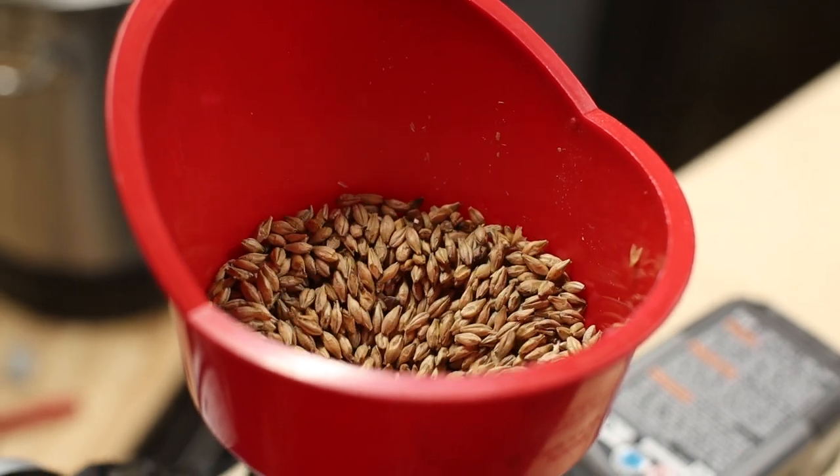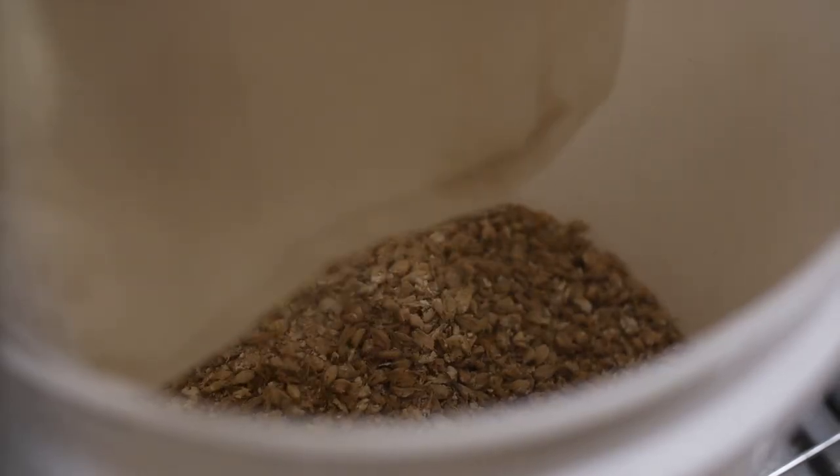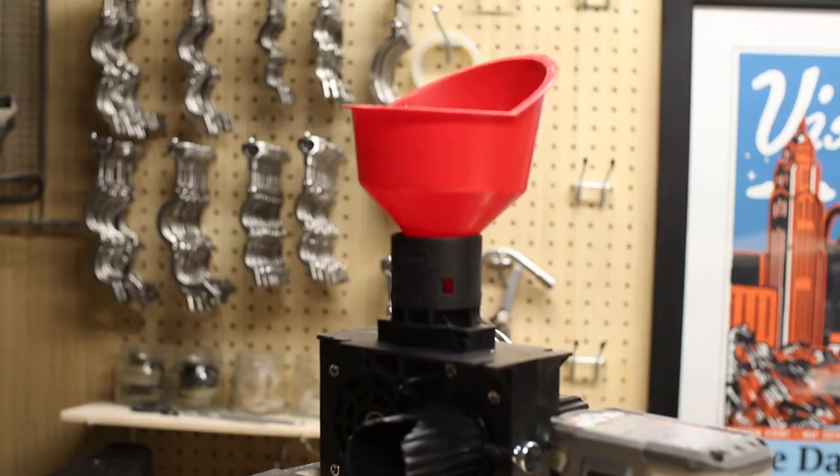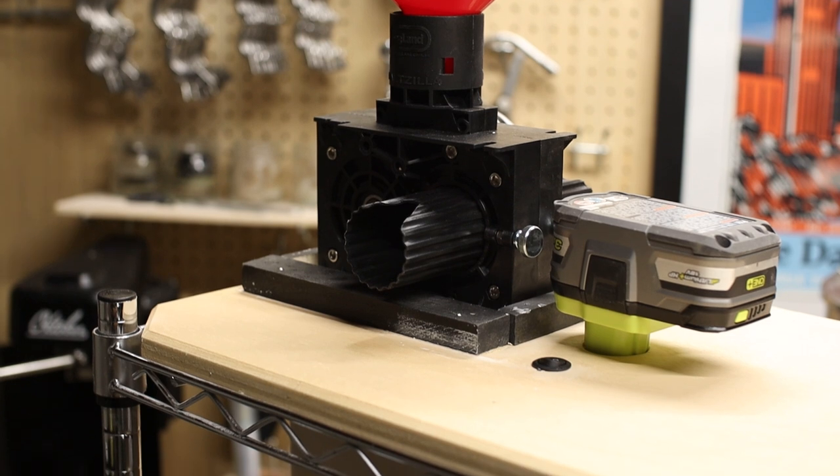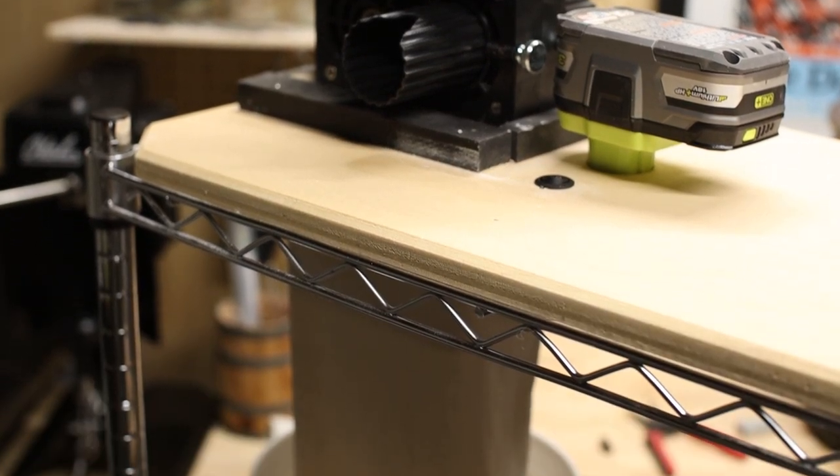It also has an integrated motor and a super compact form factor. I really don't think you could find a better value mill in the US, especially if you set it up like this to work with 18V batteries.